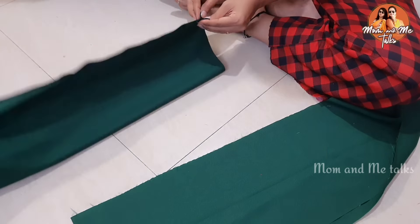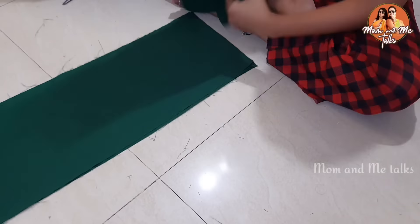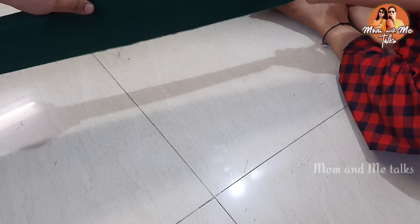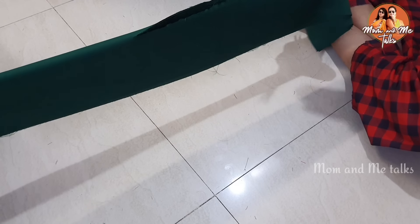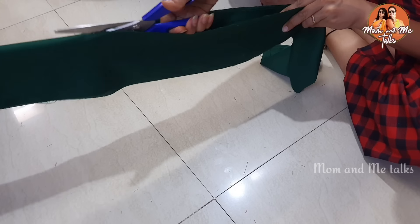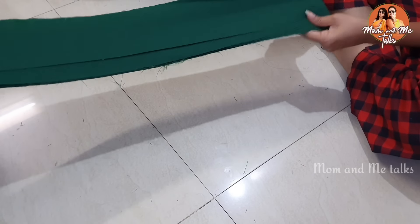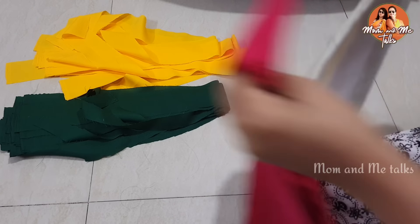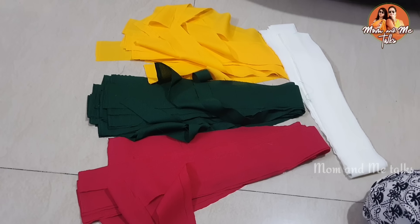You can fold the cloth double and cut it into strips. I'll fold the cloth and cut it into strips — the first part will be fine. I'll get the strips with the width as well. We will cut the strips in yellow, green, crimson color, and off-white — not milk white. We will cut strips in all four colors.